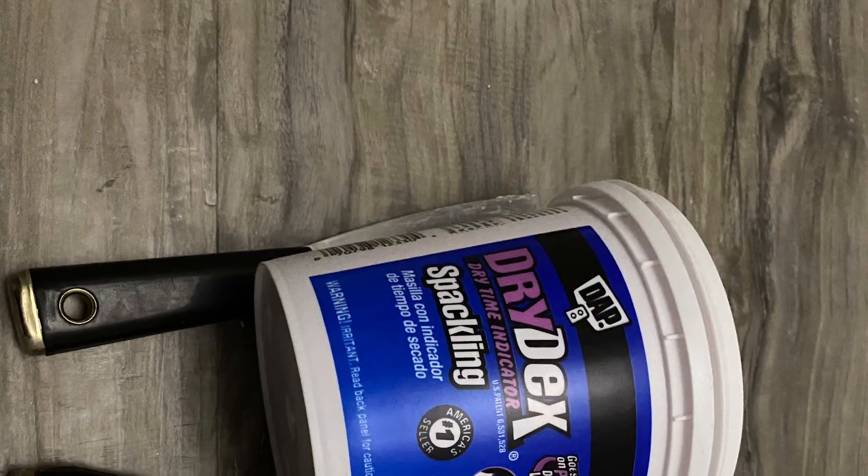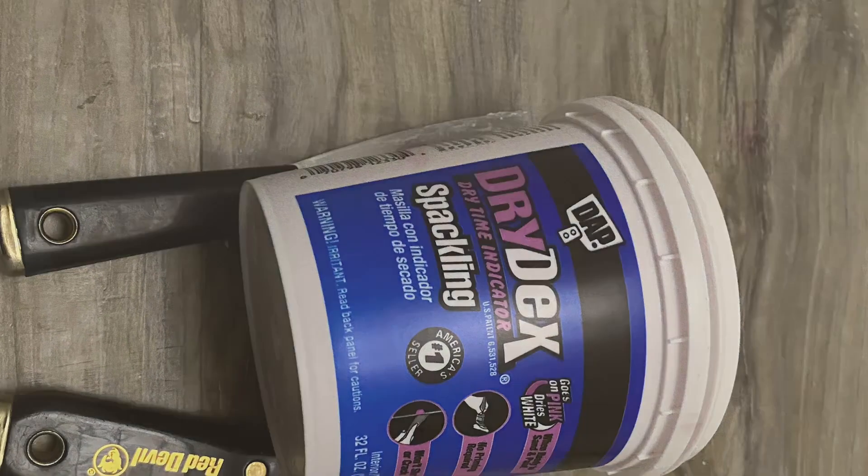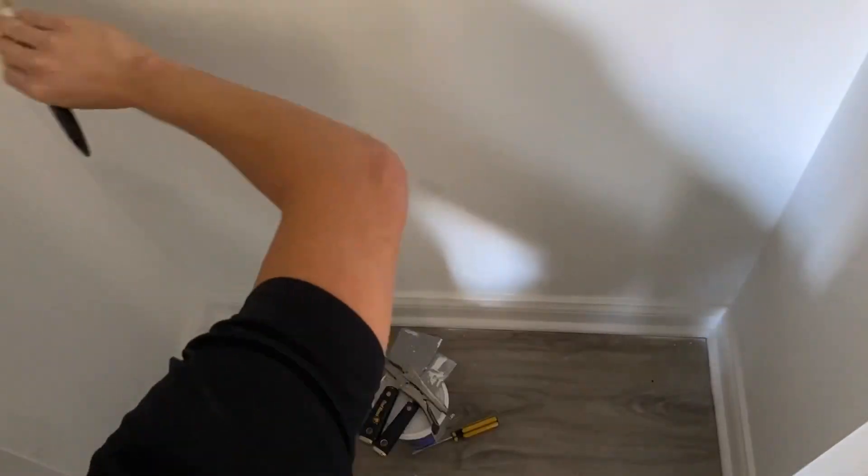So I pulled everything out. We're going to have to patch this up with some drywall. I like to use Dry Dex for spackling — works really nice. This is actually what I used out in the garage when I was patching all those holes. I love how it goes on pink and then dries white like this. So then after that, I sanded it and then got it ready for prime and paint.